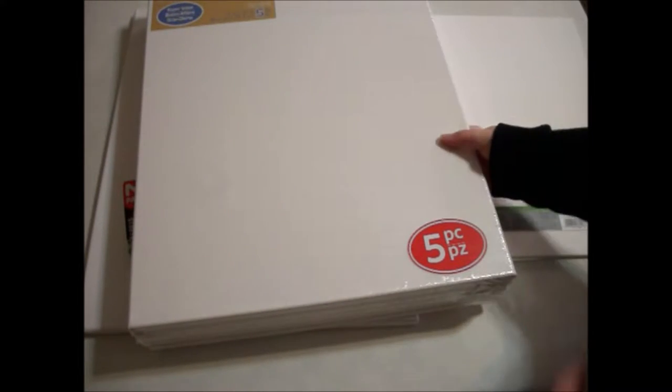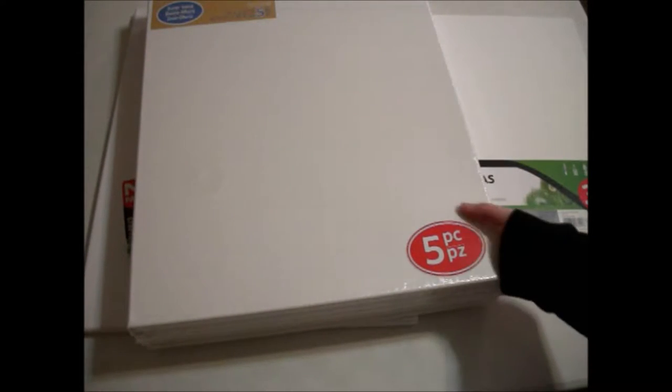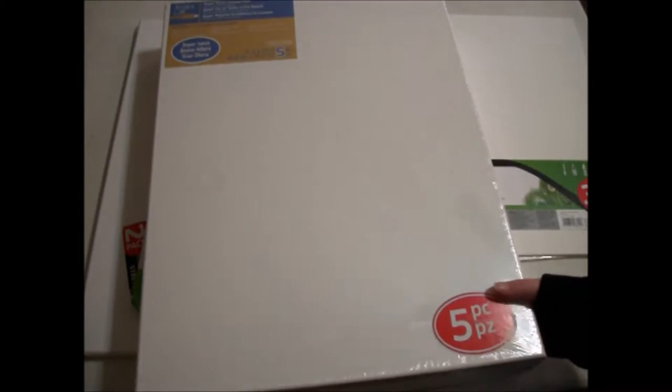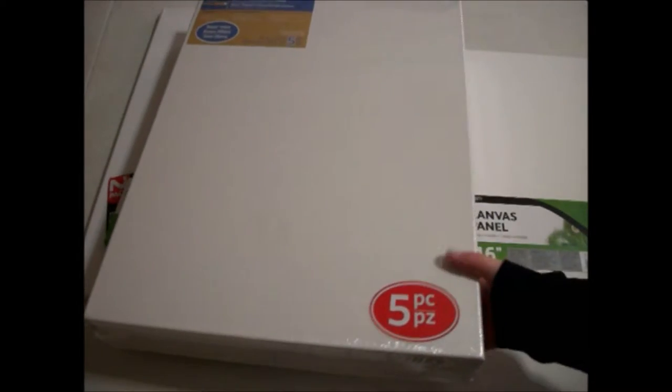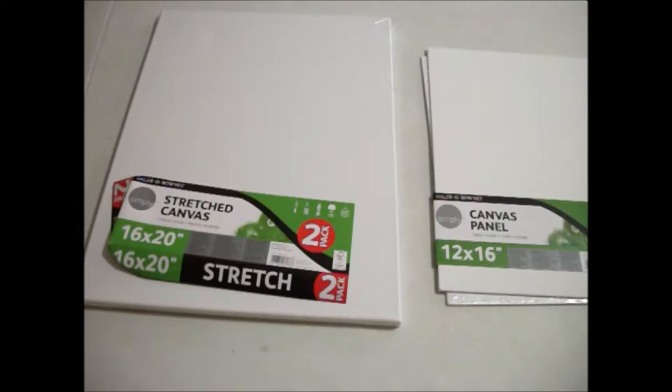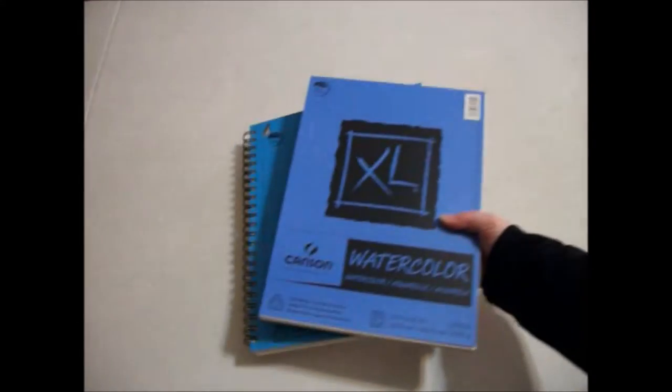Starting off here, there's some stretch canvas and canvas panels from Michaels and Walmart. The stretch canvas is 16x20 and the canvas panels are 12x16. The five pack I recently got at a discounted price on sale from Michaels, so that was cool.